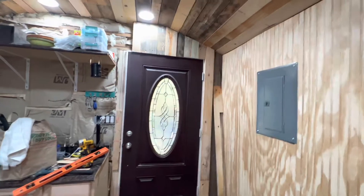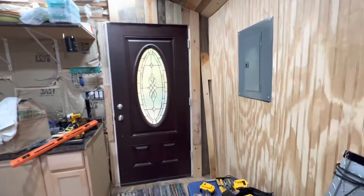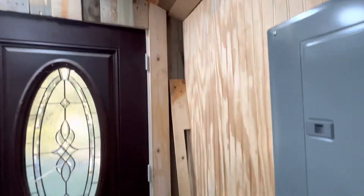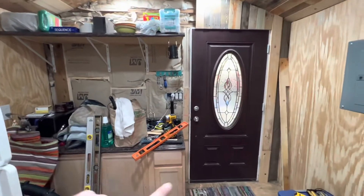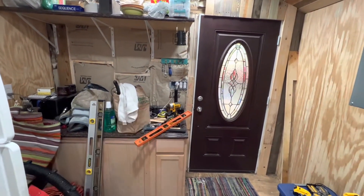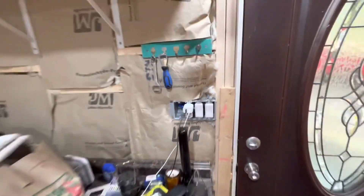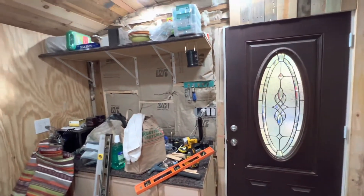Now we're on our front door side and you can see we started up top, got our angles all cut in, and now we're going to work from here over. I do need to make some adjustments — I need to take that four-gang box out and reduce it down to a three-gang box, and then we can finish across this wall and move on to the next step.